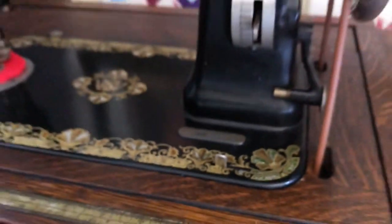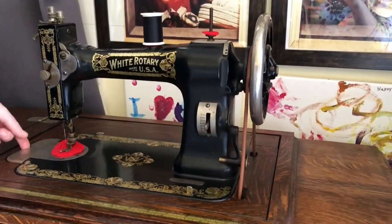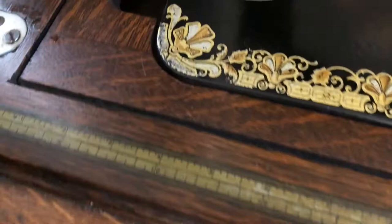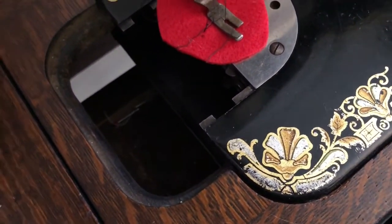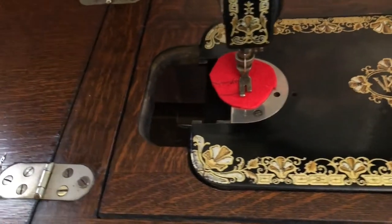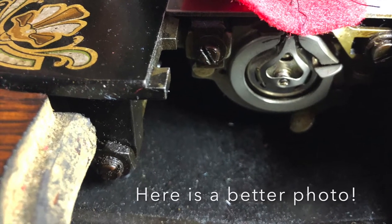The other cool thing about the White machines is that they have a special kind of bobbin that is now super common in a lot of machines. It's a vertical bobbin, which is hard to see here, but we'll get some better photos of that to put on the site — that should give you the impression of it anyway.